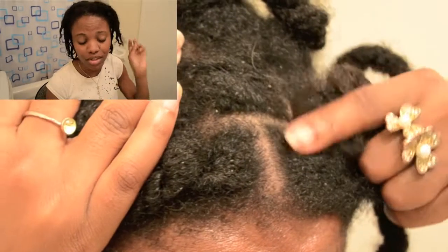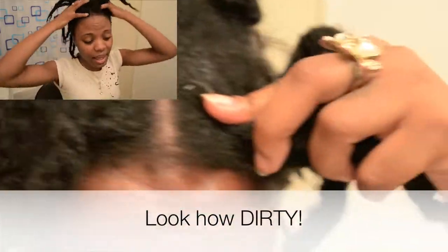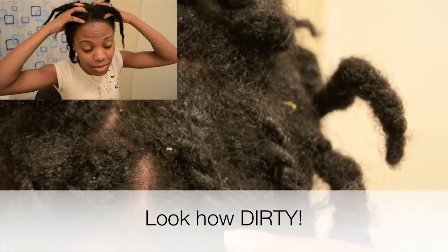Hey everybody, I'm going to look in a very hot, raggedy mess. I have been neglecting my hair, sadly to say. With school and work, I've just been so busy. I've had my hair in this twist for two weeks, and my scalp is dying to be washed.